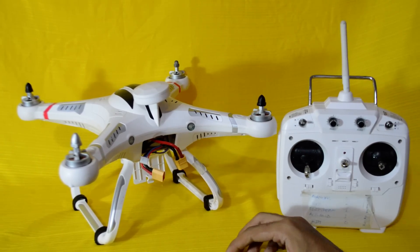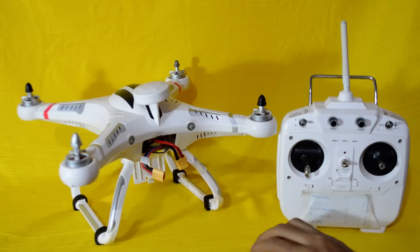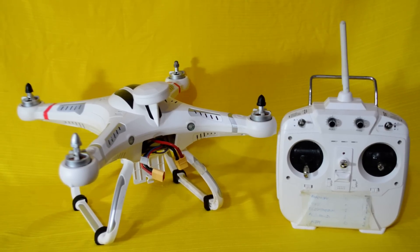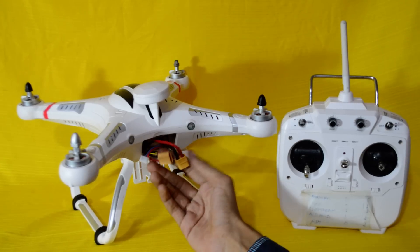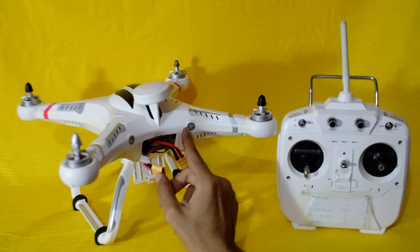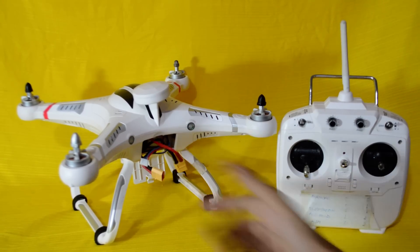Then you move the quadcopter clockwise six times, and then nose down six times. After that, plug the battery out and plug the battery in again. Wait a few seconds, and after less than two minutes you will see a solid green LED and you are ready to fly.